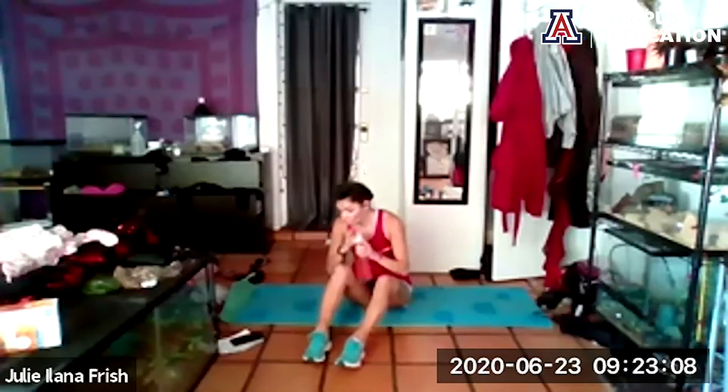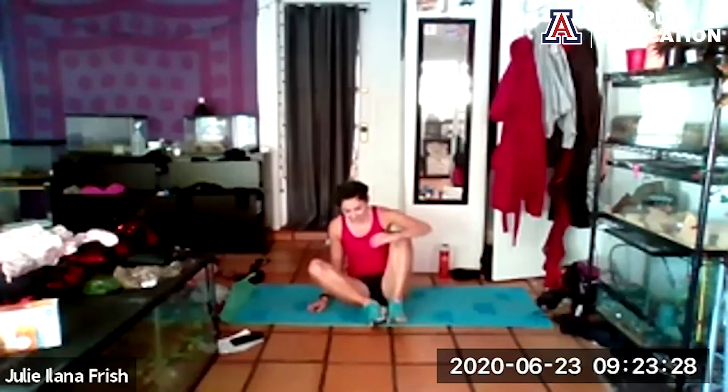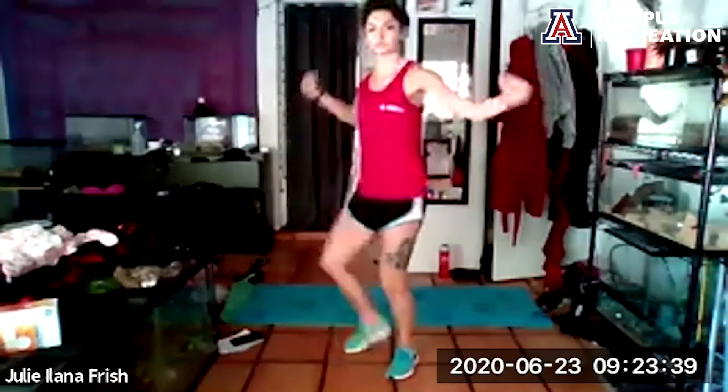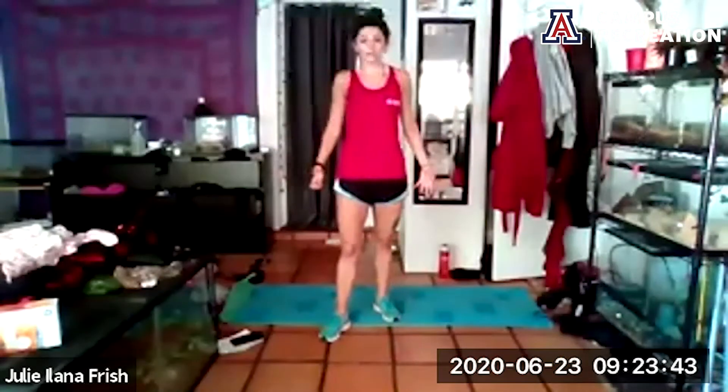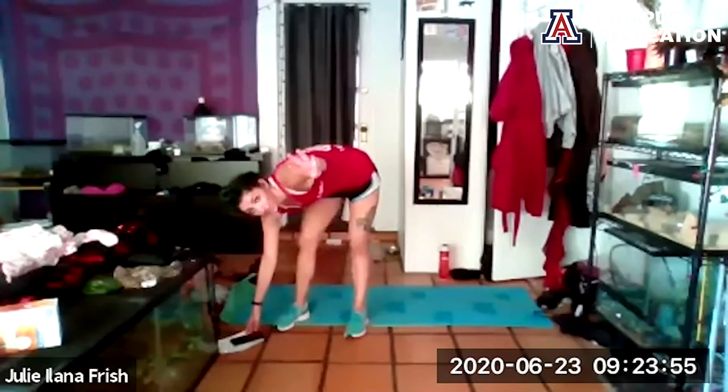Recover — take a whole minute to chill and hydrate. It is super hot outside so make sure you're drinking plenty of water. We're going to be doing that again. Think about what you can do to improve the second time: can you stay in that curtsy lunge combo a little longer? Can you sink a little lower? On the crab walks, can you lift the hips a little higher? About 30 more seconds to recover, shake it out. We're doing it in five, four, three, two, one.